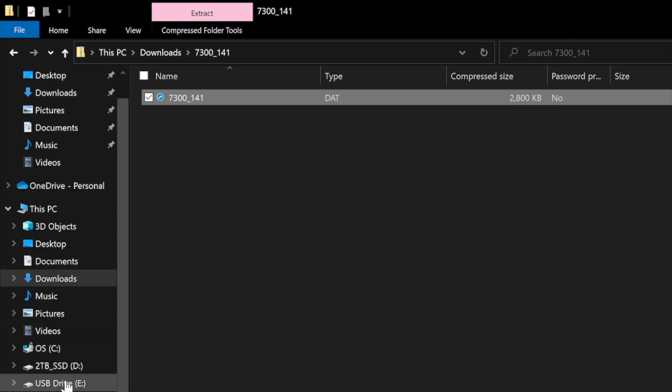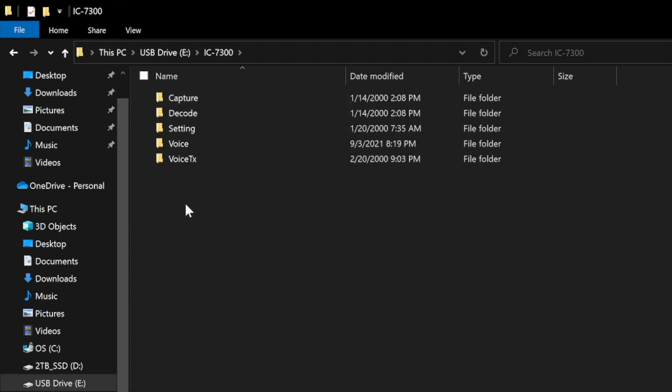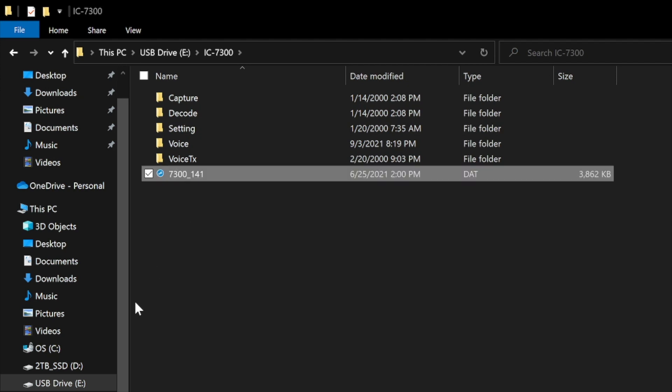In my case it's drive E as in echo. Go to your folder IC7300, double click that, and drop or paste the data file. The file name is 7300_141.DAT. Then eject your SD drive.